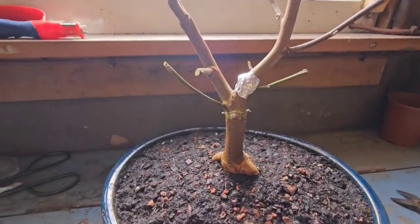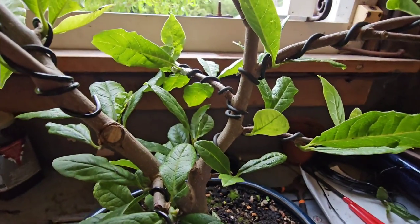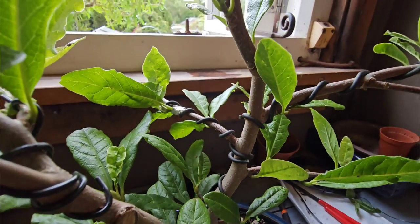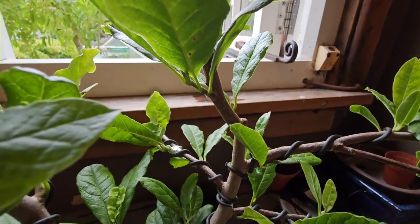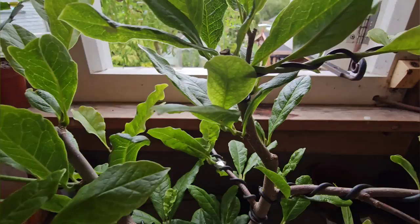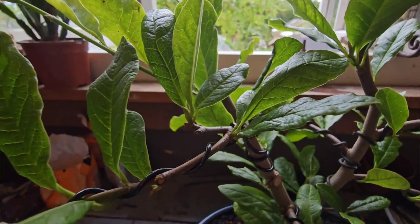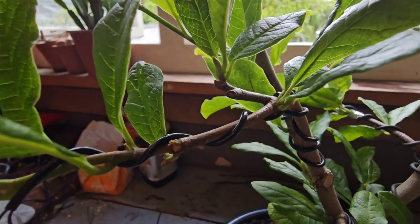Now I must warn you, I have wired it. I didn't record my wiring it, but I've tried to wire some branches already before they get too woody and I just can't bend them. You've just got to keep on it. So this is sort of my monstrosity, whatever you want to call it.